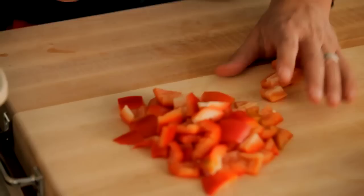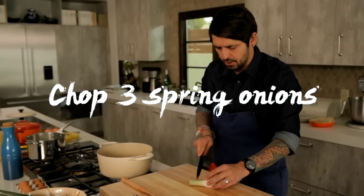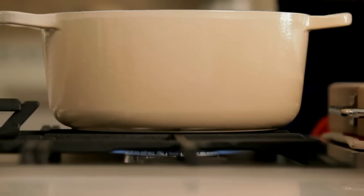Now I'm going to add my bell pepper. I'm going to stir. In the meantime, I'm going to chop my three onions, not too thin. I'm going to lower a little bit my flame — I'm going to be a little bit more gentle now. And now I'm going to add my onions.